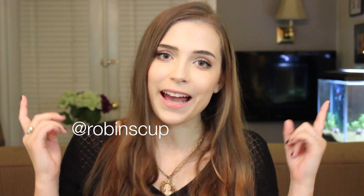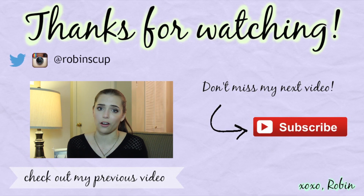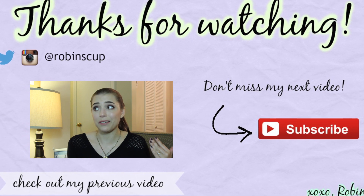So that's it — here are the final results of my current favorite foundation routine and base makeup. Let me know what you think down below: do you use any of these products, do you like them, what things might be better, or what have you been loving lately? Thank you so much for stopping by. Remember to follow me on Instagram and Twitter at robinscup, and hit that subscribe button so I'll see you guys next time. Bye!